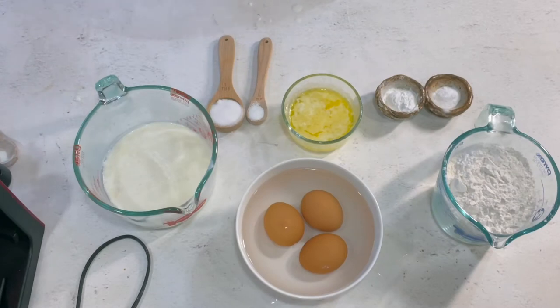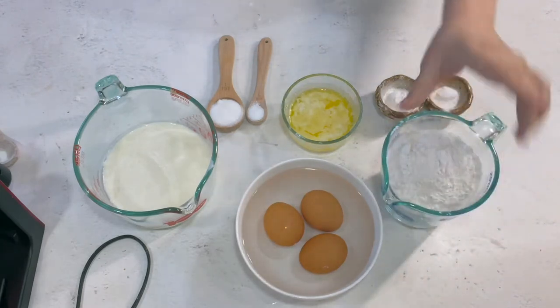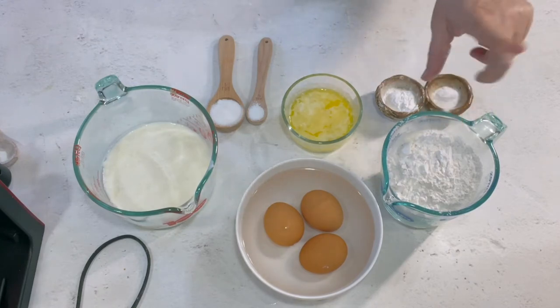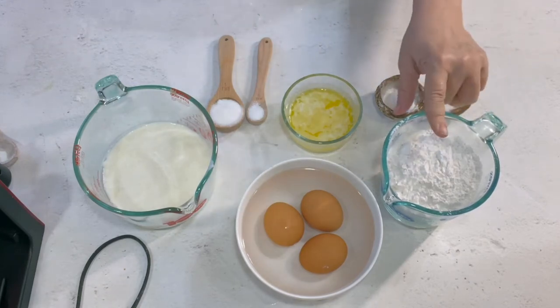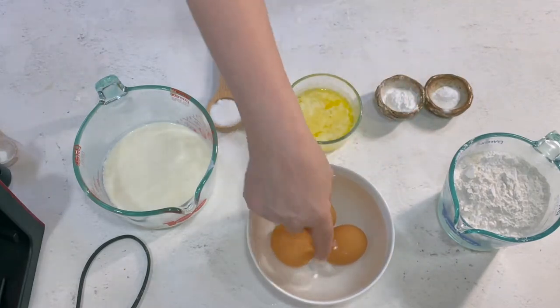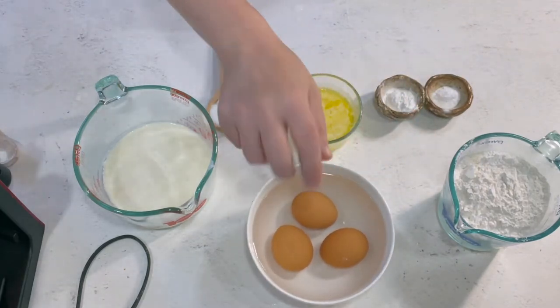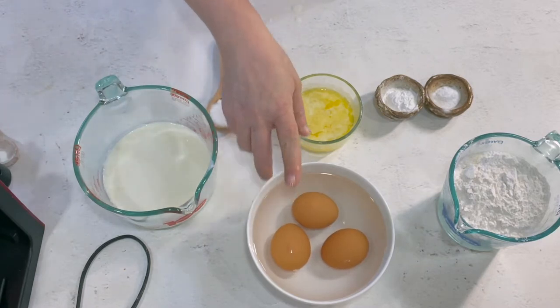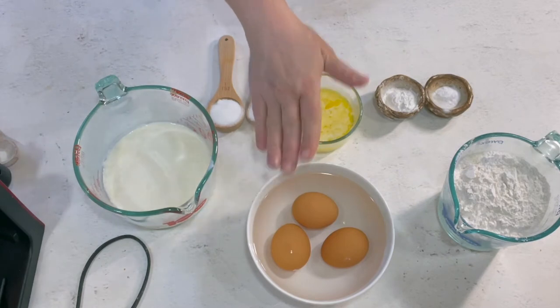So this is what we need to make the absolute lightest, fluffiest, most amazing southern buttermilk waffles in the entire known universe, I promise. All-purpose flour or cake flour — I use a mixture of both. There's one cup of cake flour and one cup of all-purpose flour. Three large eggs, and the reason they're in the water is you need them to be room temperature. Mine were cold so I put them in hot water and they'll be fine.